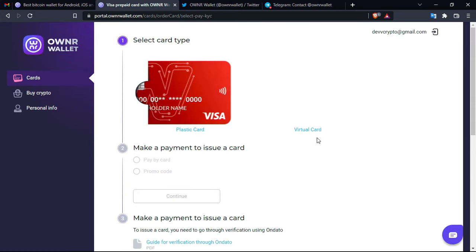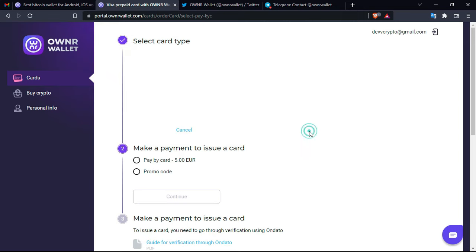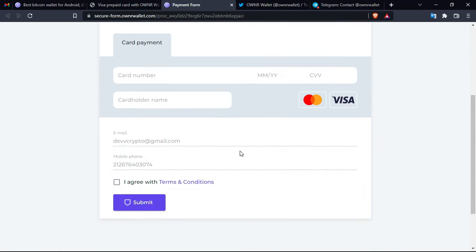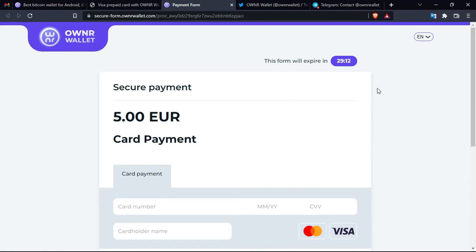You will have to fill in a form for creating your account. This is really easy — all you have to do is confirm the information and then click on virtual card and pay by card. If you already have a virtual card and you want to create it with this project, then you proceed with the normal steps of entering your card information. We are just showing you how to do it.